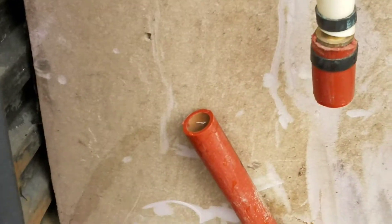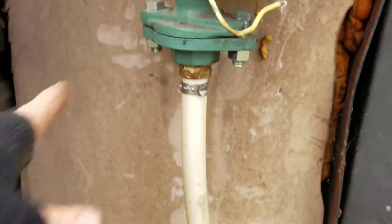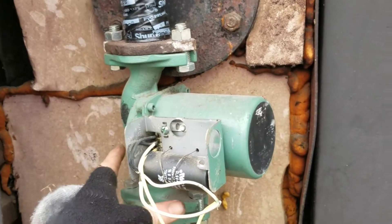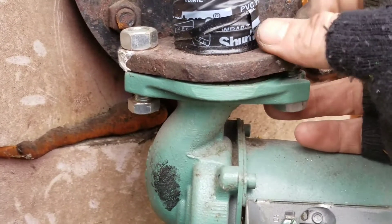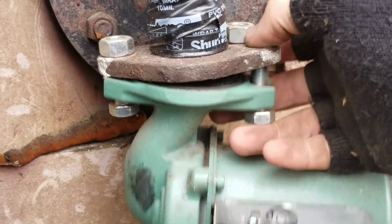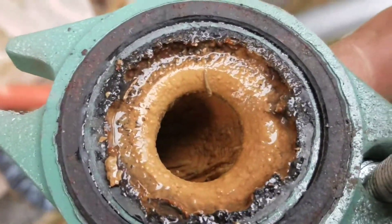I got the pipe cut and all the water drained out. Next, I'm going to take off these two top bolts to get the pump off. The way the flange works, it slides out from the side, so you only have to take off one bolt and it'll slide right off. There's some nasty buildup in there and the rubber gasket wasn't doing too good.